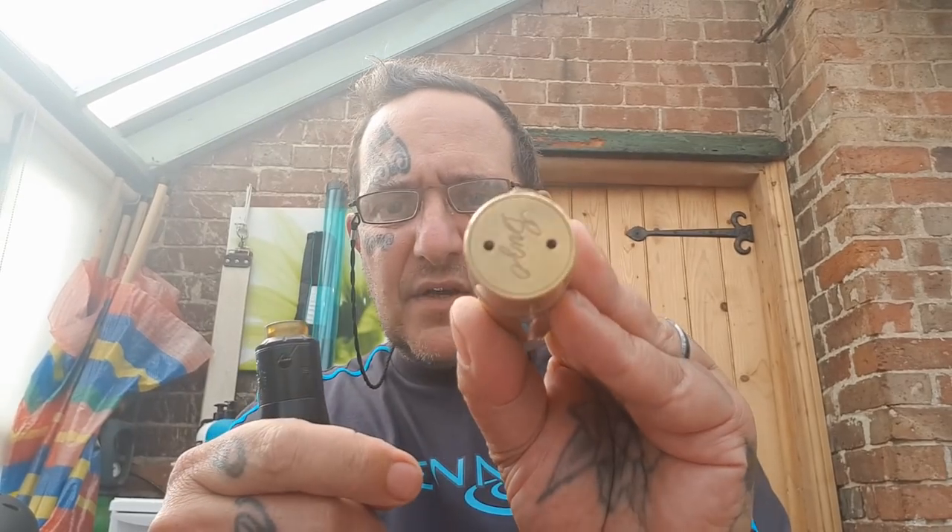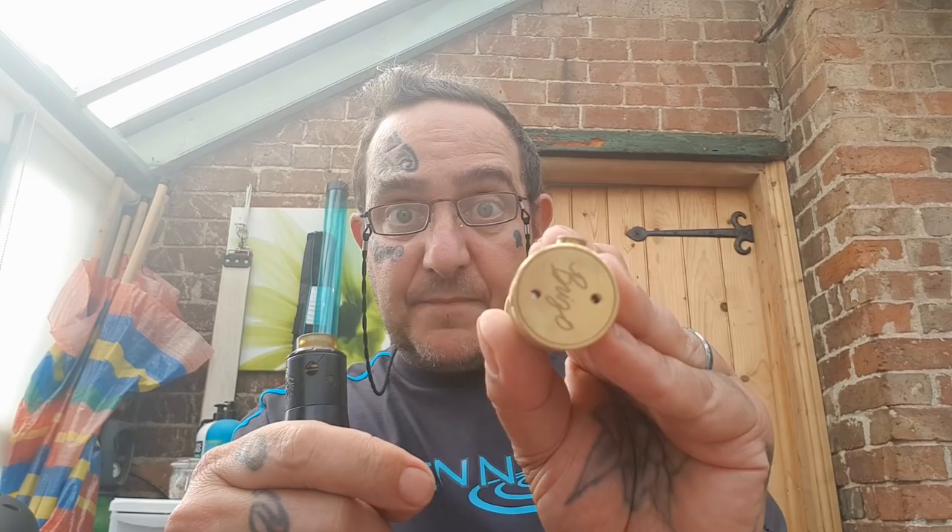It's not got a button on the base; it's got a solid disc that screws into the base, and to fire it you push the button on it — there you go.